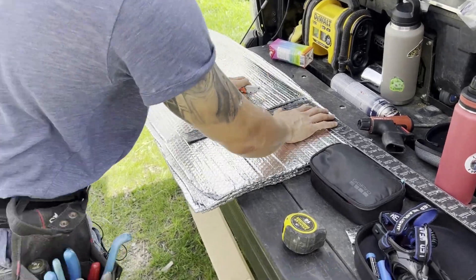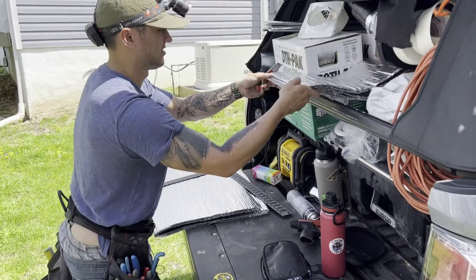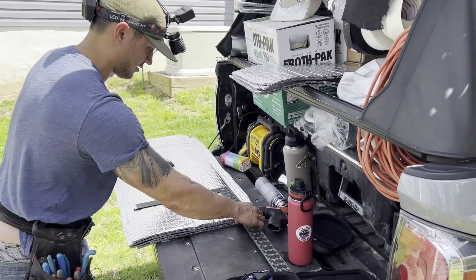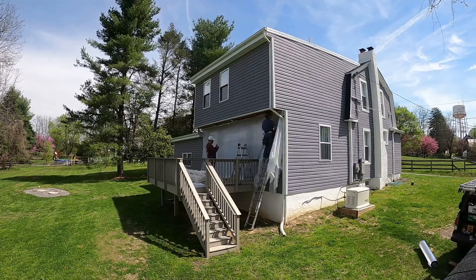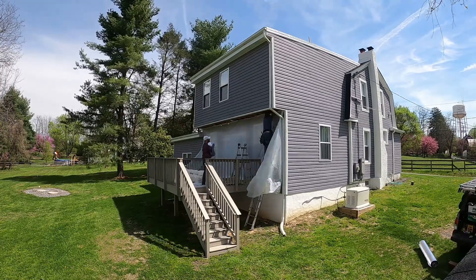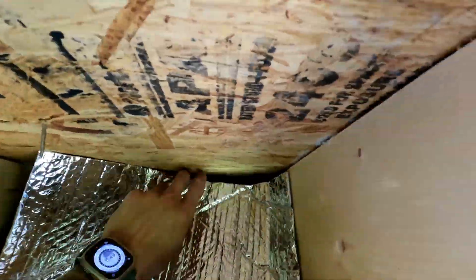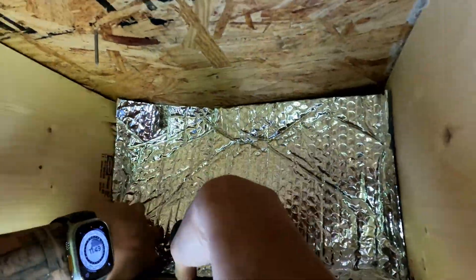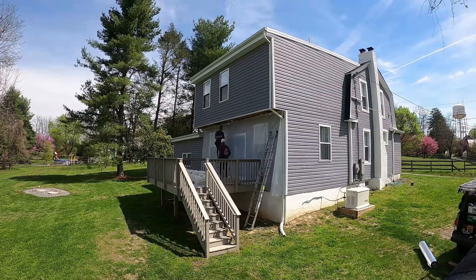The Skyflex wrap is a versatile product that we use often in home performance projects. Today we're cutting our pieces to block the cantilever bays. Don't misunderstand this step as the end all be all — it's not. The flexibility of the material allows us to create a blocking that is rigid and ready to be filled in. We staple the pieces in place and get everything prepared for the next most important step: the spray foam.